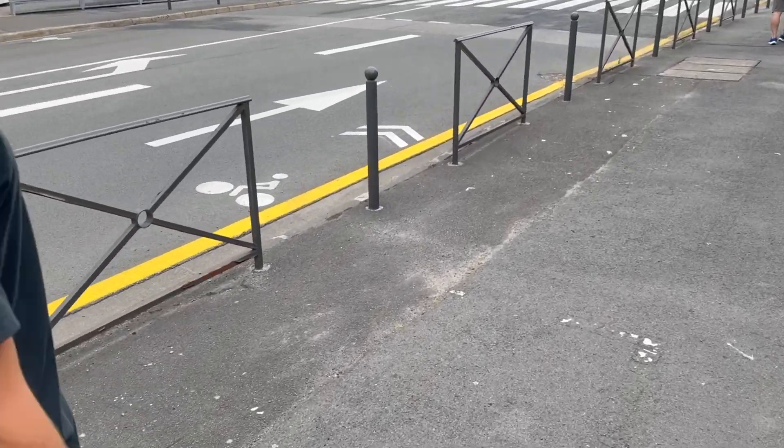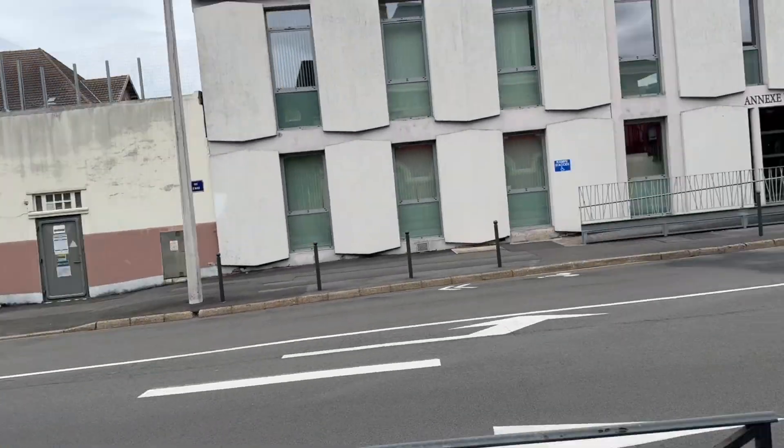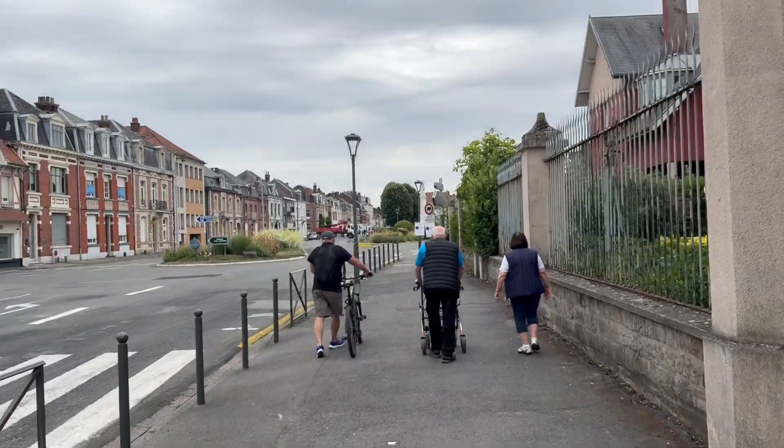We're now walking towards the center. This is the prison, by the way, if you cared. My brother is here — let's go!